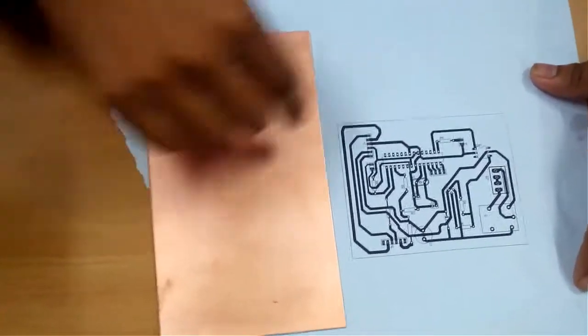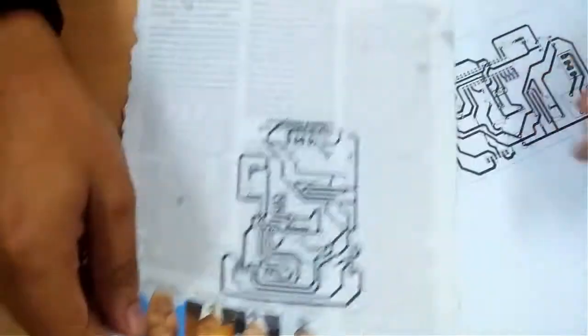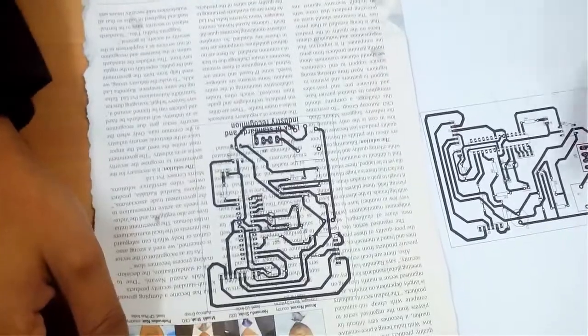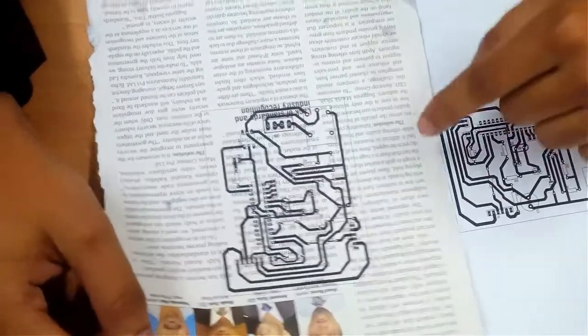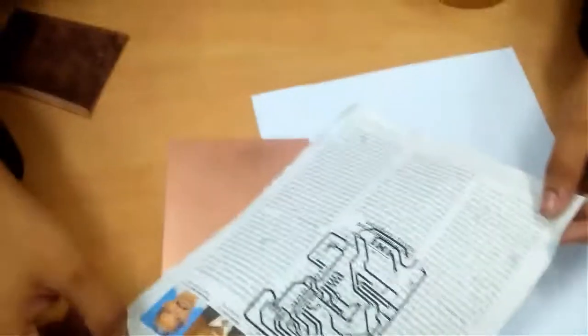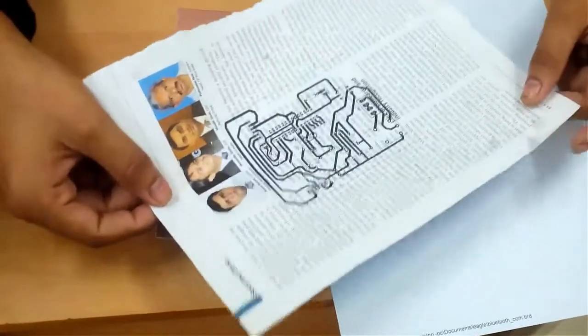So I am going to use this one for this video tutorial. This is my copper clad and this is my design. Now what I have to do is print my design — once I make the design on any CAD software, I have to print it on a glossy sheet of paper. I have torn out a sheet from a magazine and printed it using a laser printer.